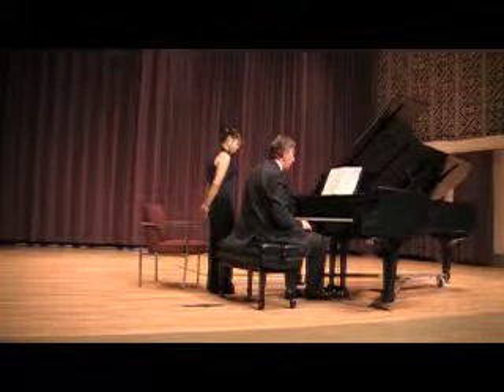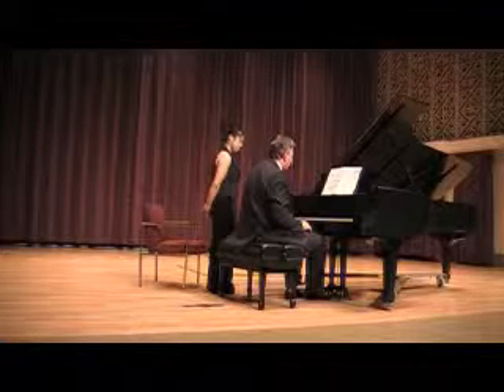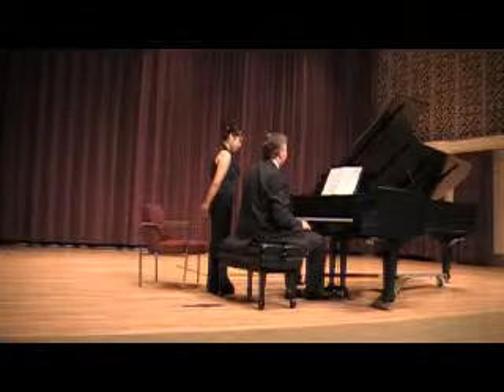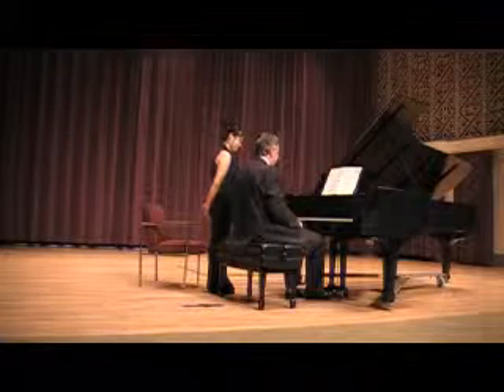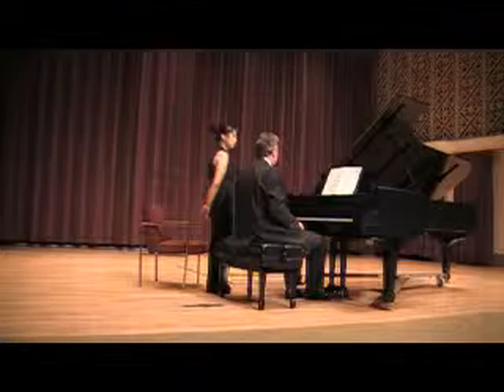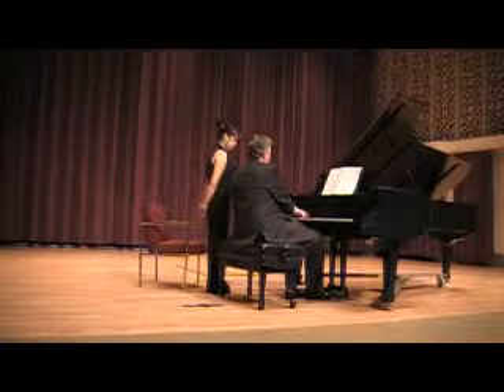That is the first time, as far as we can work out, that any composer wrote that note. The first time it was published was this piece. The second time it was published is...